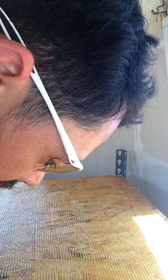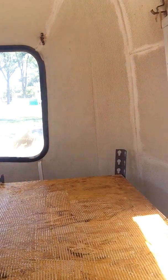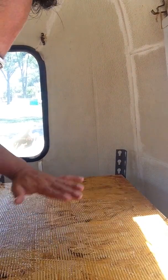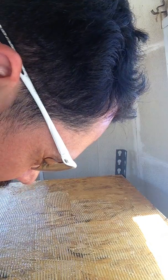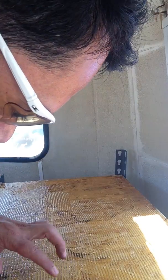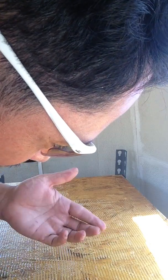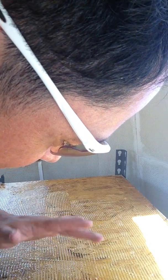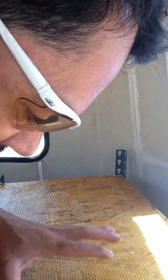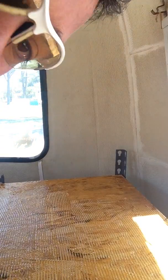Hey everybody, it's Vince here with Green Joe Coffee. This is a follow-up video — I went ahead and put all that vinyl adhesive on this table. It was kind of like an egg yolk color when I first started, and I let it sit for about an hour. What it looks like now is mayonnaise that you leave out in the sun too long — it's like a clear coat. Basically what the label says is you put it on and let it dry and get tacky until it doesn't stick to your finger, so that's what we've done.